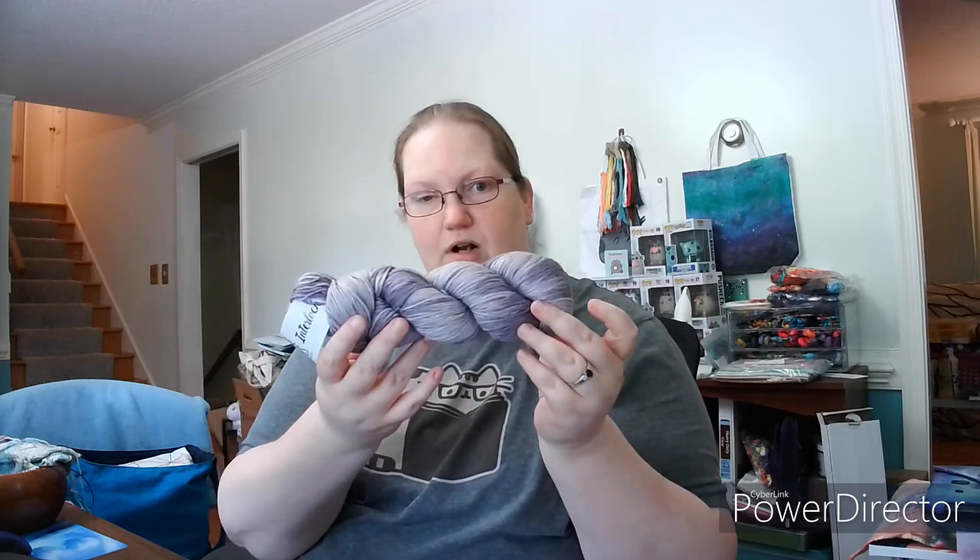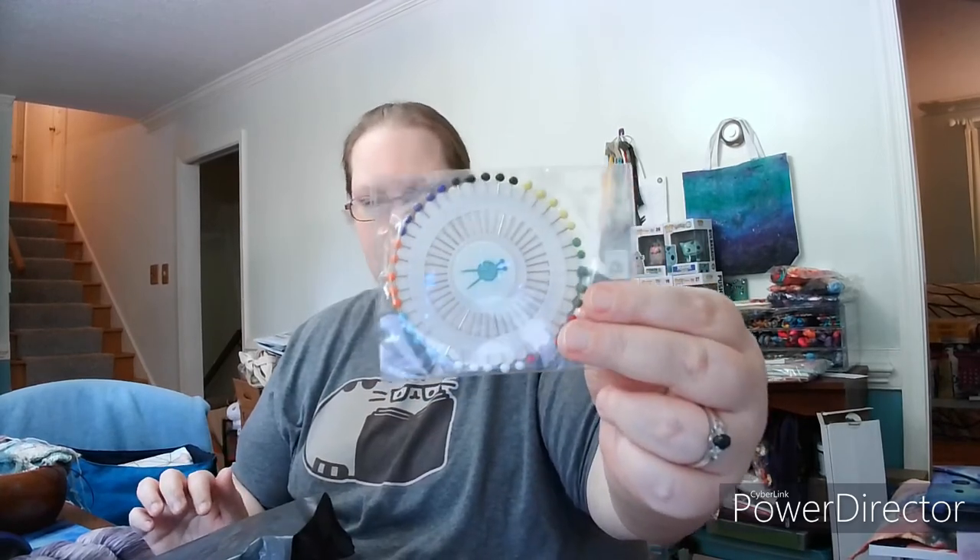I have 200-gram skeins. We'll see how that goes. This is the free gift — their free gifts have gotten interesting lately. I don't know that I would use those pins, but sure, why not? So that is the last KnitCrate I got. July's KnitCrate I think will be much more to my liking, but who knows when that's gonna arrive.